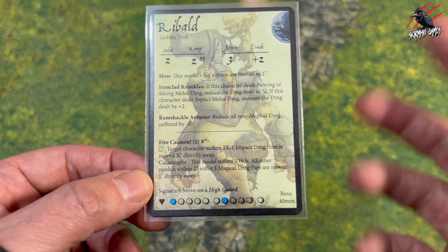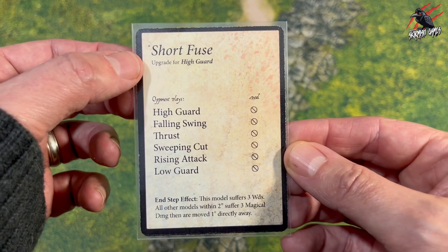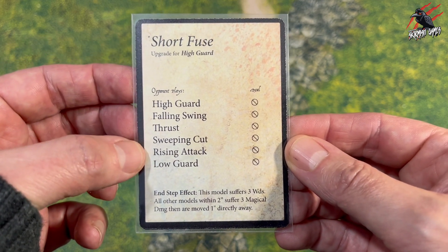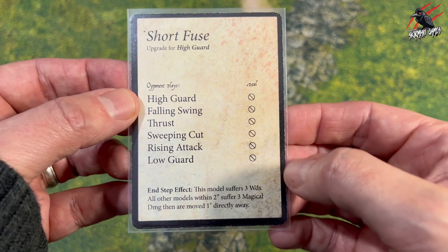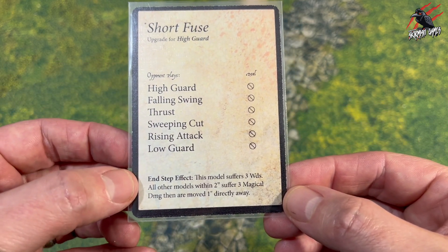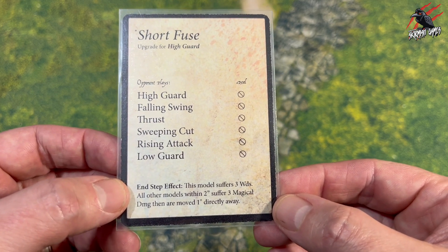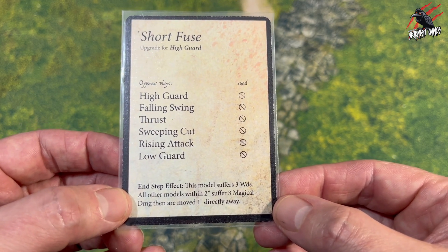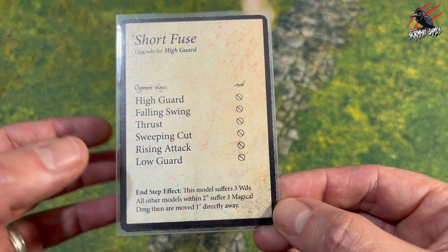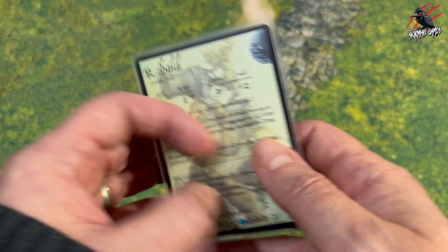We'll flip the card over and have a look at exactly what the signature move does. It's called Short Fuse — upgrade for High Guard. Whatever the opponent plays, Ribald is not going to deal any damage to them, but check out the end step: this model suffers three wounds but all other models within two inches suffer three magical damage and are moved one inch directly away. I love this — you're going to get a proper explosion! I really like these kind of wacky rules that are just crazy.